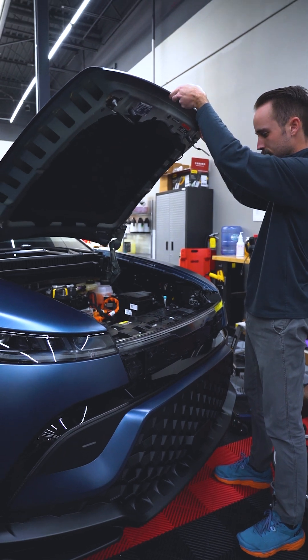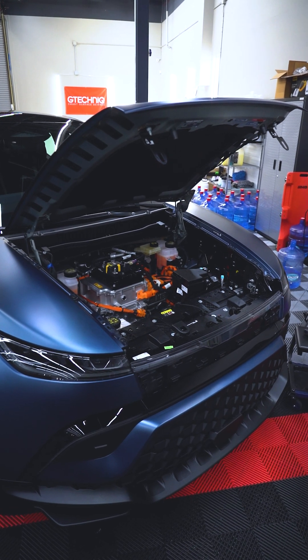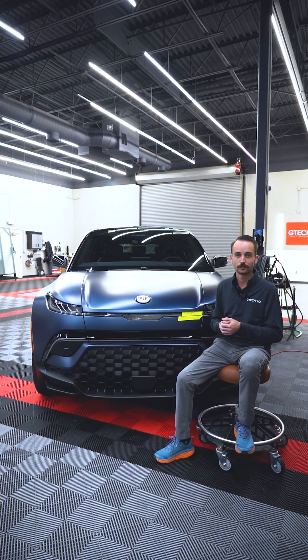Otherwise, putting it all back together is pretty much just those instructions in reverse. Shut the hood, put the bolts in, put your faceplate on, and you're back in business.